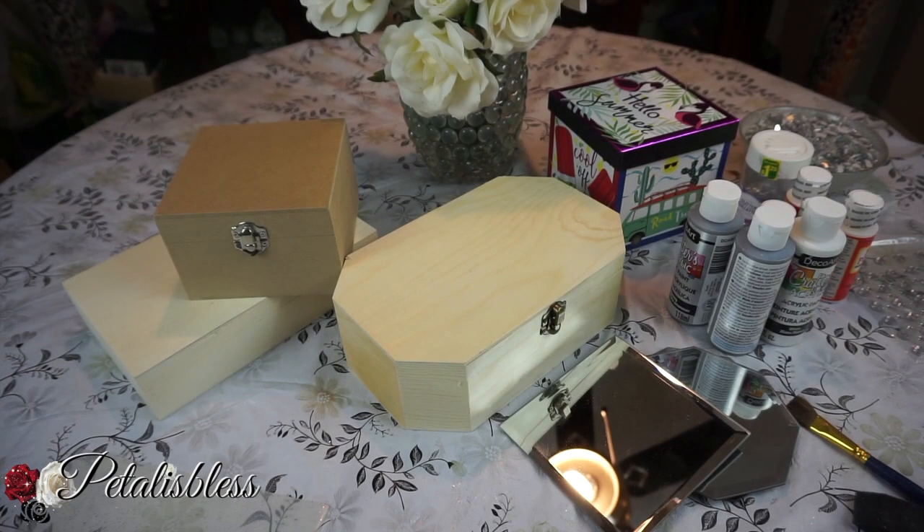Hi everyone, Petal is Bless here. Welcome back to my channel. I'm coming on today to share with you guys some blinged out storage and jewelry boxes that I'm going to make. I'm making these for some last-minute Christmas gift ideas that I want to give out to some young ladies.